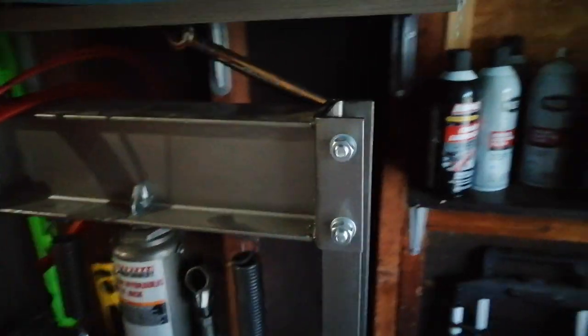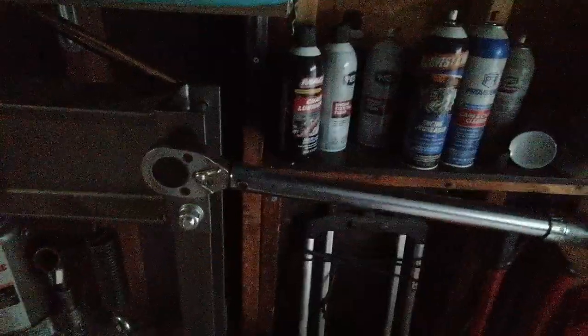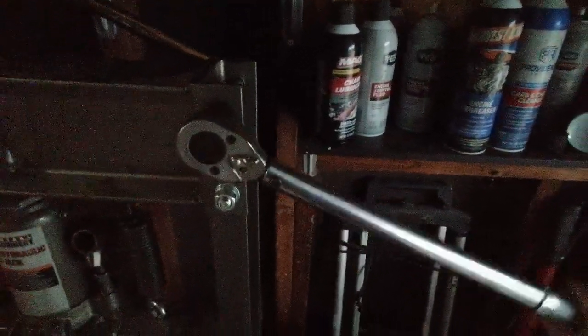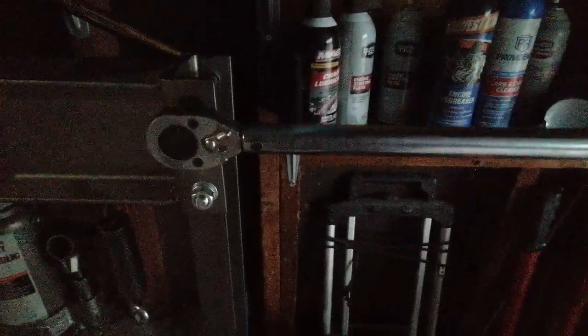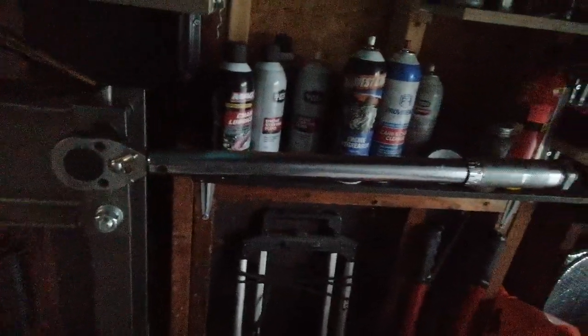I set the torque wrench to 20 foot-pounds earlier. Let's try it on 10 and see if it reaches 10. This is just a basic Harbor Freight torque wrench set to 10. You saw it took a while to click — it actually took about half a turn to get it to click at 10 foot-pounds. So it's not even reaching 10 foot-pounds of torque.